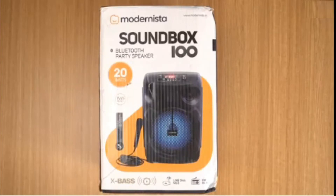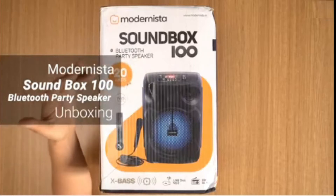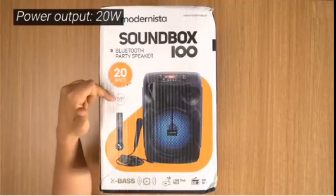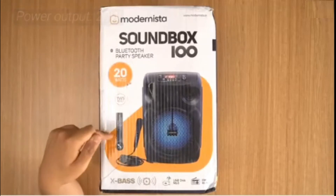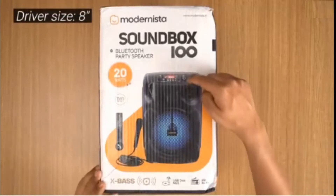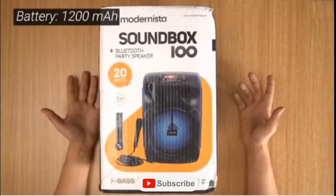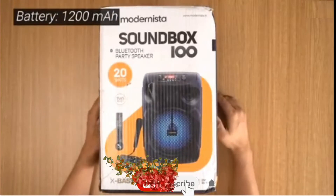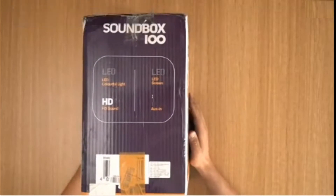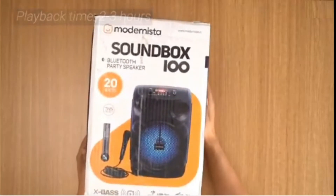Hello and welcome. In this video I'm going to be unboxing the Modernista Soundbox 100. This is a Bluetooth party speaker — it has 20 watts of output, it's TWS ready, and it's also karaoke ready, so it comes with a wired microphone included. You can see there's a microphone port that says 'Mic In.' On the side it says LED colorful light, LED screen, HD sound, and Aux In — so it has an aux in right there.